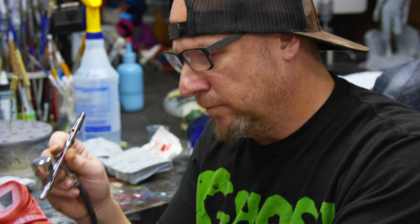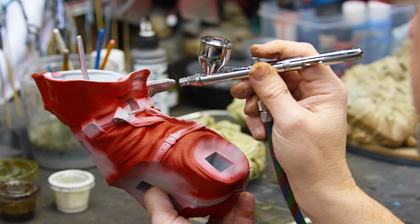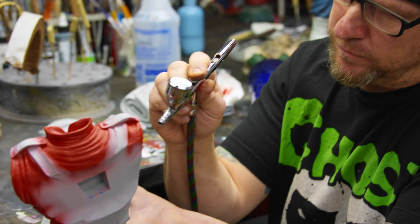I'm gonna hit this whole thing with the red and get a nice, even base coat. I always try to get the base coat on as even as possible.